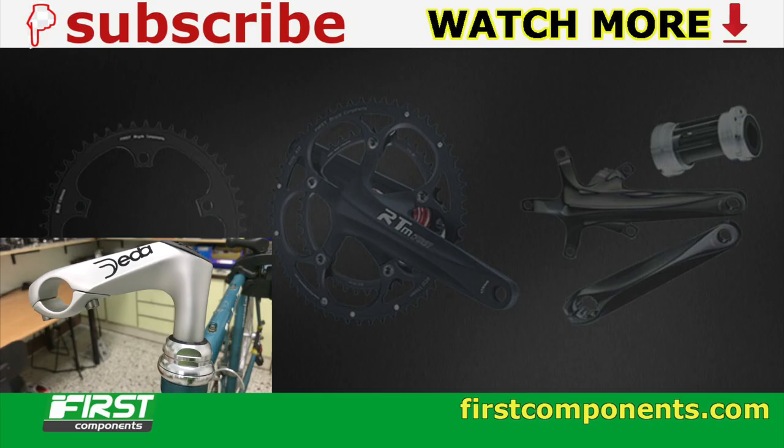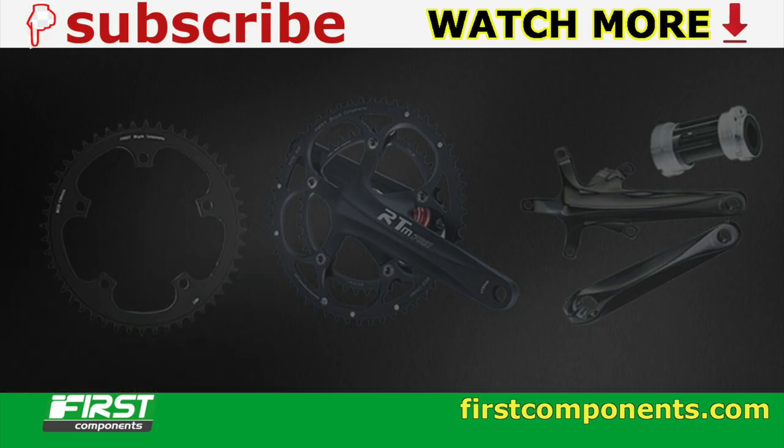If you found this video useful or enjoyable, hit that subscribe button and bell notification for when the next one drops.